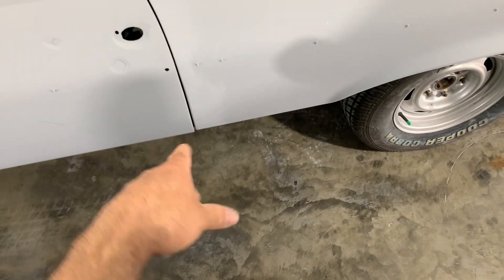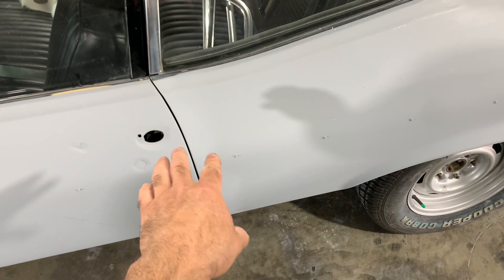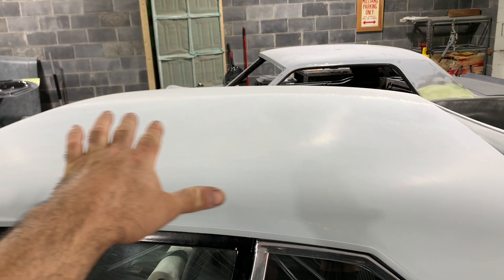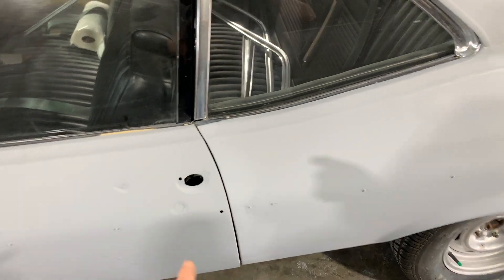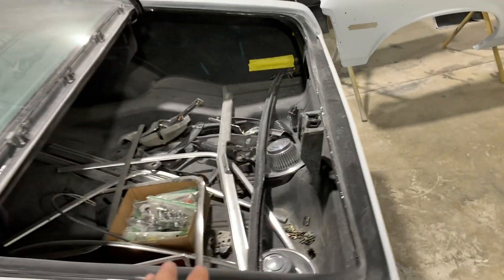I'll do the jams first before I sand the outsides of the quarters. That way when I do the jams, if any overspray gets on the quarters I can sand them. I did start sanding on the top and got down to about right here with 400 on a block. I also took the trunk off.